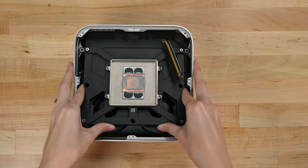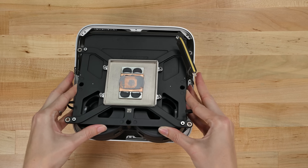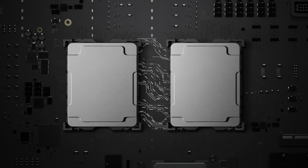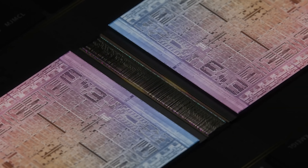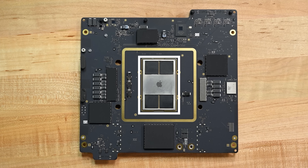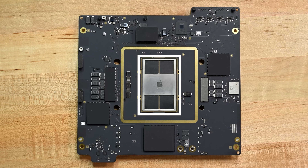This heatsink honestly takes our breath away. We should probably be more excited about the silicon, but look at this monster — it looks like the dual M1 is riding a little quadcopter. In the Ultra, that little chip is doubled, and thanks to UltraFusion architecture, the dual die looks and acts like a single ultra-fast chip — an incredible feat of engineering, a feat we didn't spend the money on. The RAM is built in, so upgrade it at purchase or forever hold your peace.